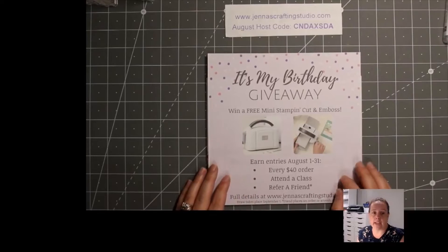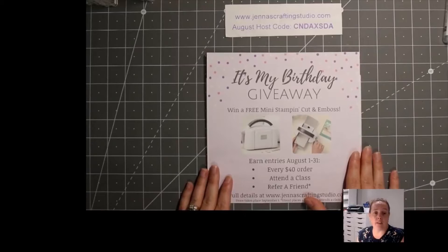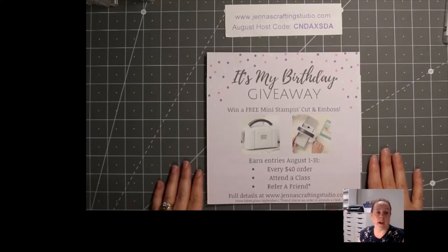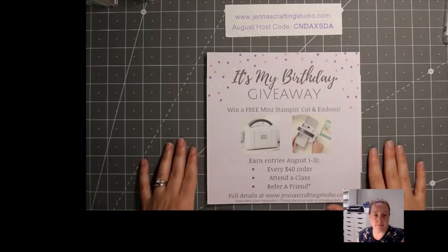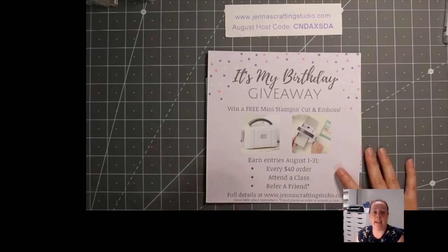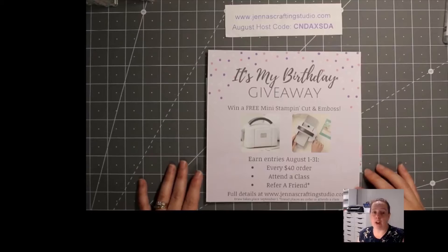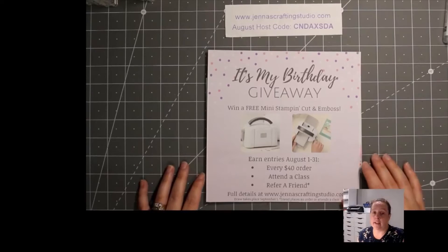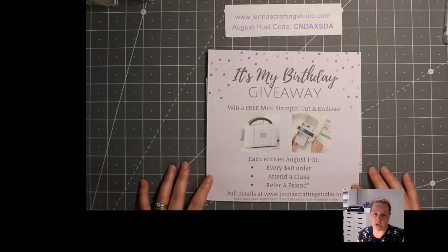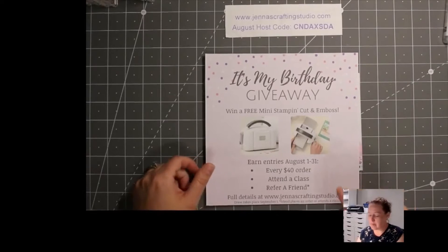A couple of announcements before we get started. There are only a couple of days left to enter my Birthday giveaway. During August you can earn entries — every $40 order or increment of $40 gets you an entry, attending a class gets you an entry, and referring a friend who places an order or attends a class also earns you an entry. The draw will take place after August 31st, probably on a Friday and likely done live. Full details are on my blog at JennasCraftingStudio.com. I was actually spending some birthday money shopping today!